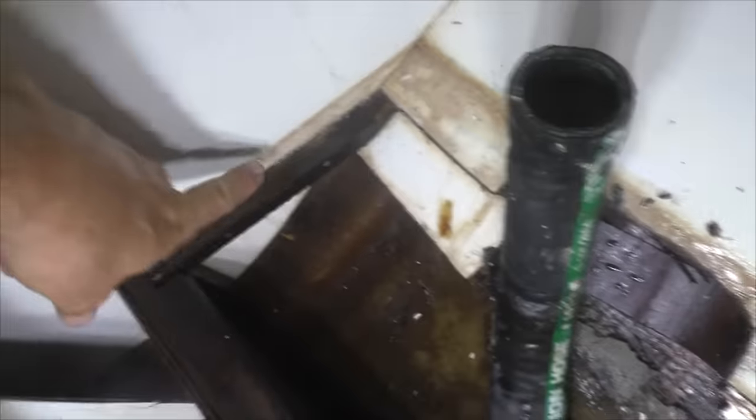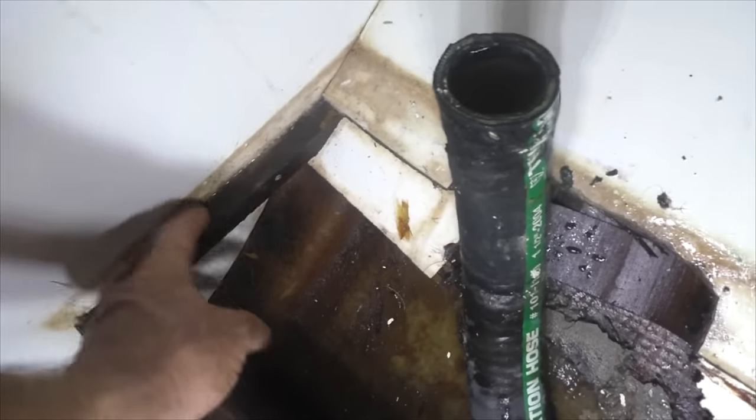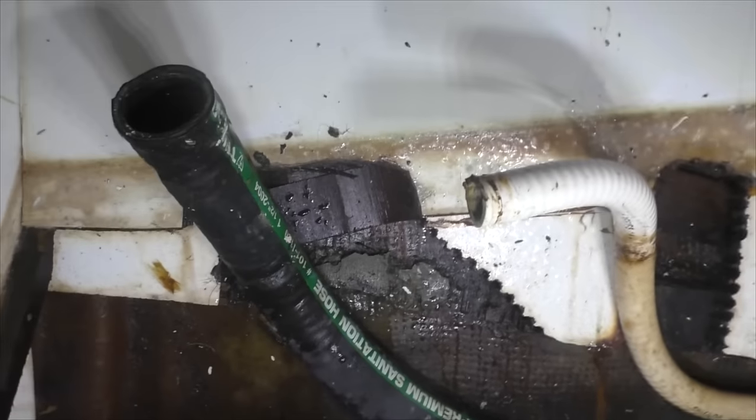They must use teak on these things down here because it's in good shape — nice and hard. We just need to put another screw in it, make it a little more stable in here. Let it dry out, clean it up, and fix the toilet in the meantime.